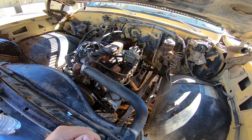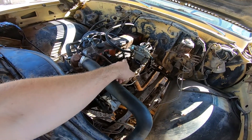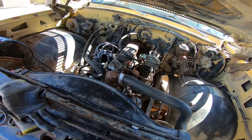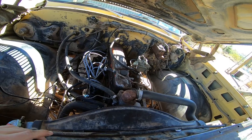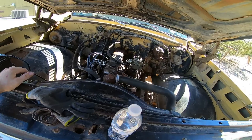I'm getting ready here to do a valve adjustment. The main reason I'm doing that is because of the valve cover leaking oil, so I'm mainly just replacing that gasket. But I figured while I'm in there I'll double check and see if any of the valves need adjusting, and if they do we'll get it done.